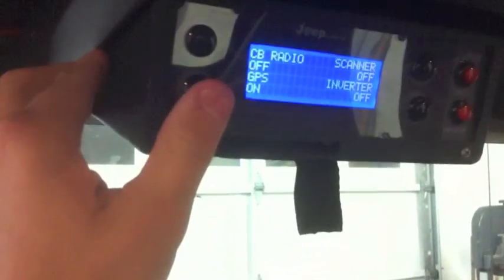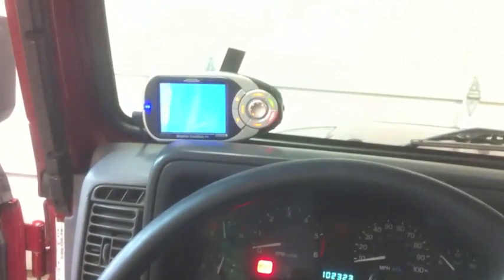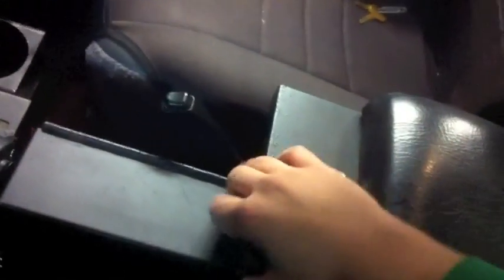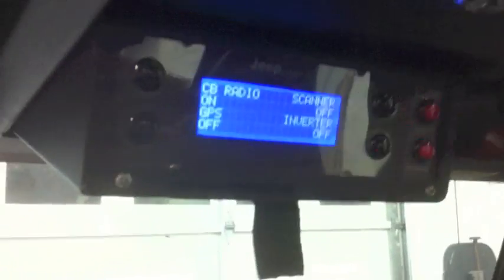You can turn the GPS off if you'd like — it shows off, and if you listen you can hear the relay clicking on and off. Then it will turn back on. The CB radio is going to be under this Tuffy mount — you can't see it here, but it's quite cool. It actually has a CB turning on. If you lift this up, there's the CB radio. It keeps it hidden and locked up. I've also got a scanner — I like to listen to air traffic control, and also for work I sometimes like to listen to EMS and police frequencies. You can turn that on and off.